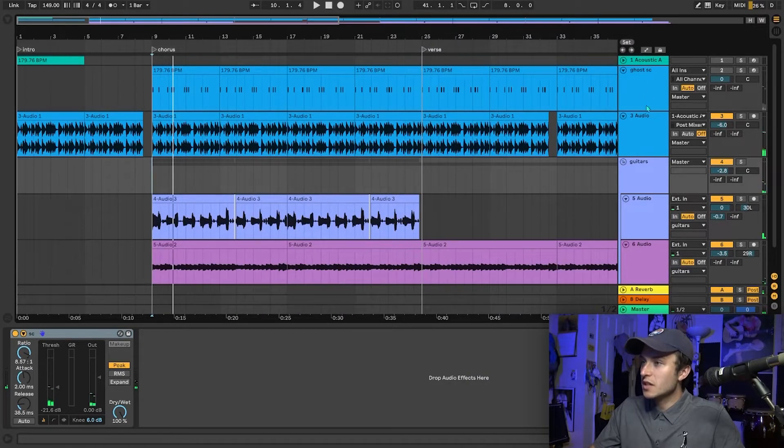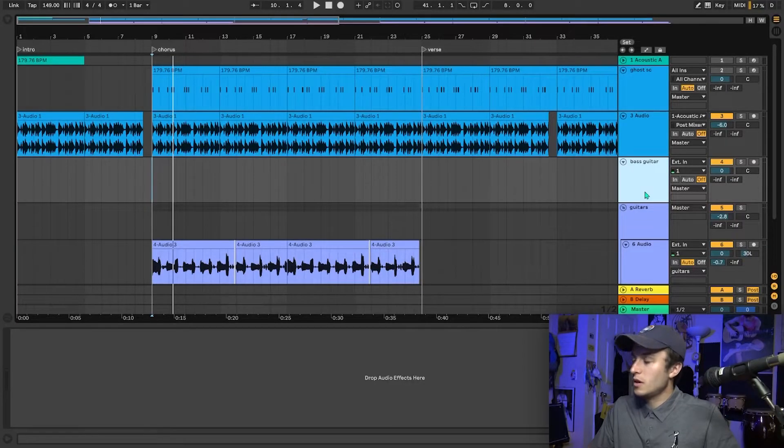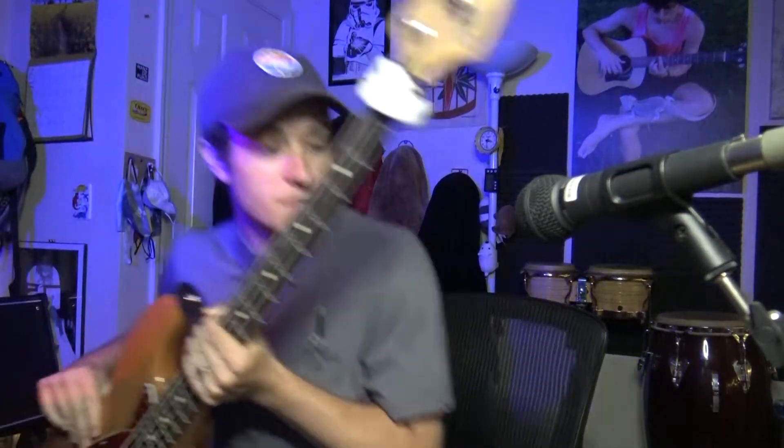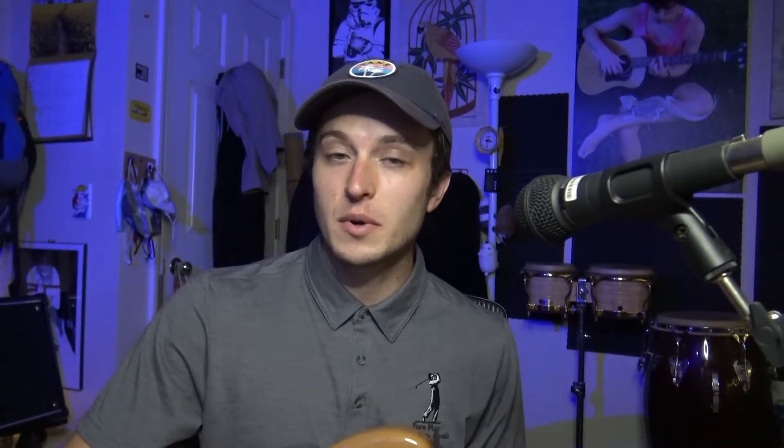So what else does this need? You know what it needs — it needs some bass guitar. I already know what bass I want to use. I was actually gonna go for the other one, but as I was getting up and picking them up, I decided to go for this one. I really like the way that bass sounds already.